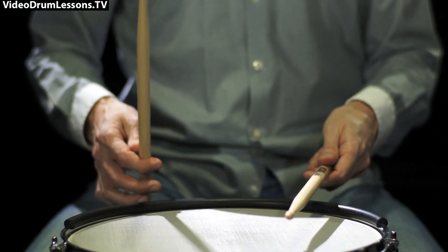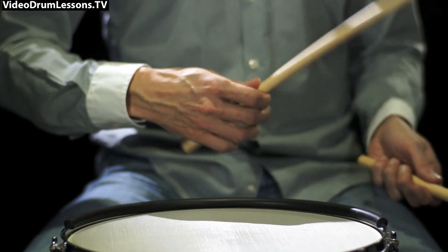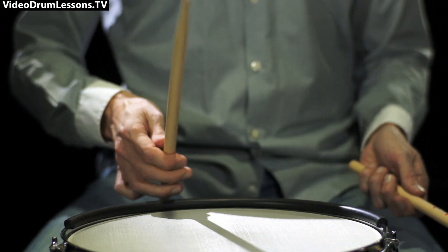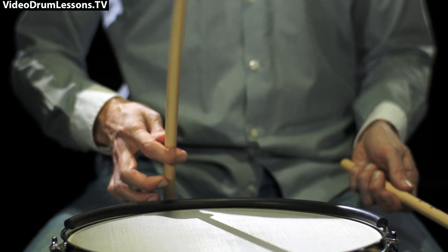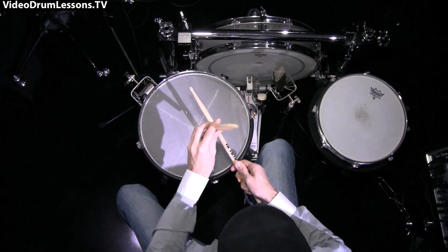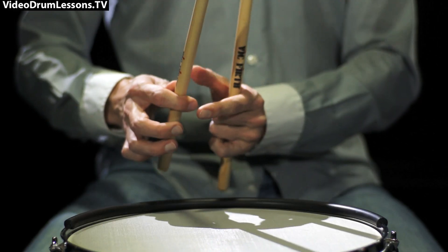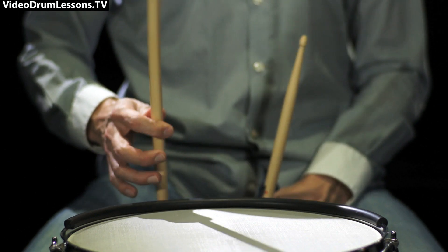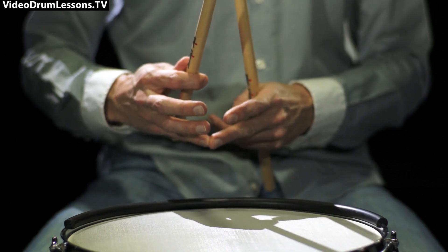Try this in the air so you can see the angle. I'm trying to keep it really level — as if it were a fan — so it doesn't bounce left and right too much. Again, it's between thumb and index finger, and that's the most important part because that's the pivot point.